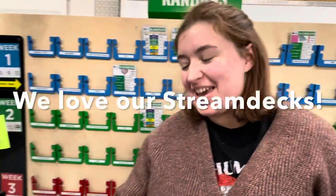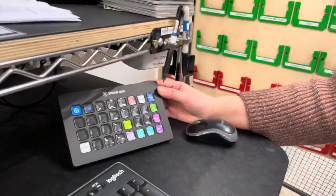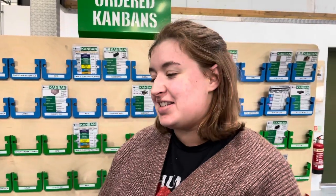This year the team has probably made at least 50, 60, 70-plus improvements. Another favourite is the Stream Deck — there's one at Supplies in the Kanban area and one in the office, with loads of great links and steps added that have made life so much easier and the job much simpler.